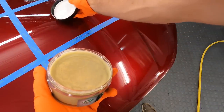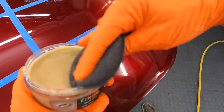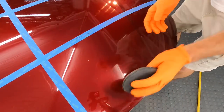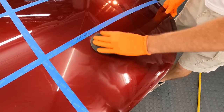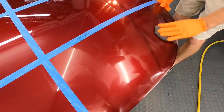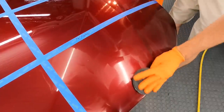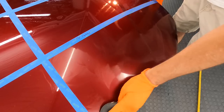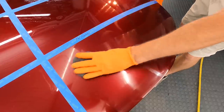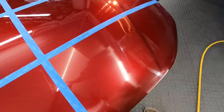This paste wax incorporates ceramic SiO2 and graphene, and probably many other things. This container is $26, and this is a version of their 75th anniversary — it just doesn't have that on the cap. It boasts the graphene and ceramic giving strength, shielding against swirls, oxidation, color fading, crazy hydrophobic properties, slickness, and gloss. It is very easy to apply. Most of these hard waxes are meant to go on thin, so a very thin layer is easy to wipe off — a quick, easy, great user experience.